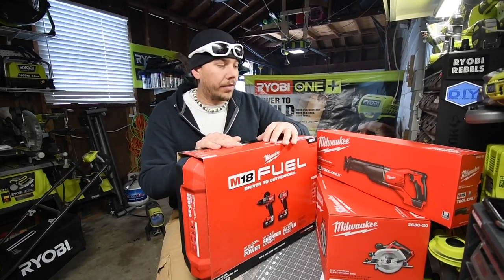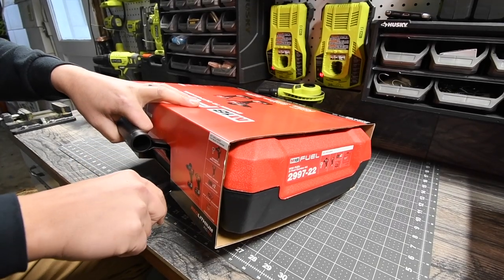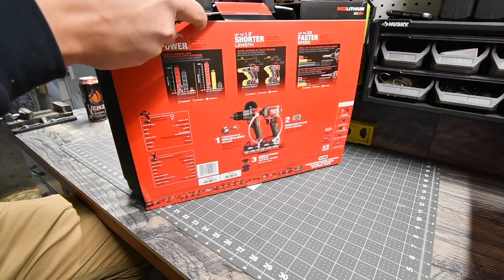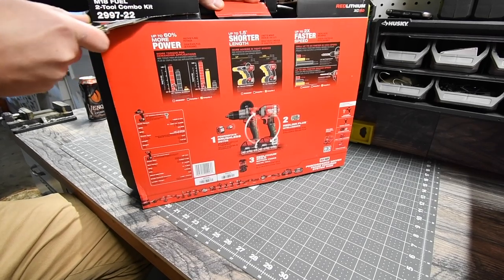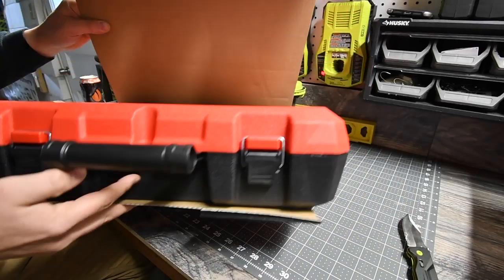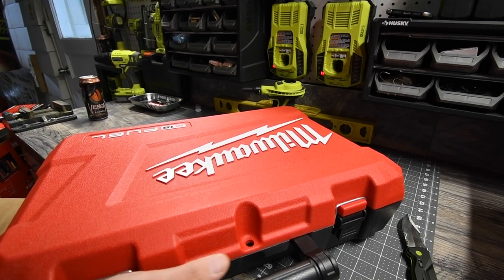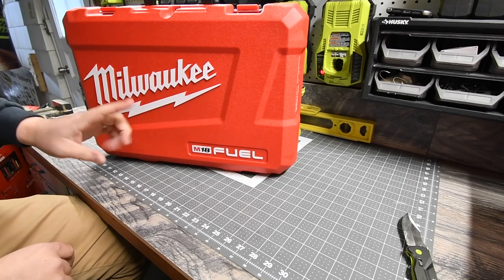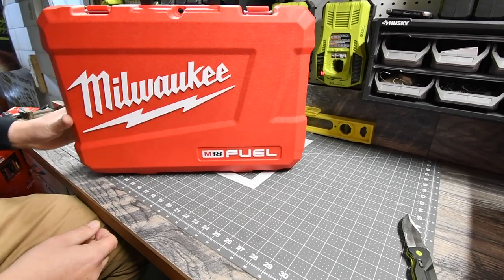This knife is sharp — seriously sharp. Alright, look at that. You've got to admit, the Milwaukee red and white looks really good. It really does.